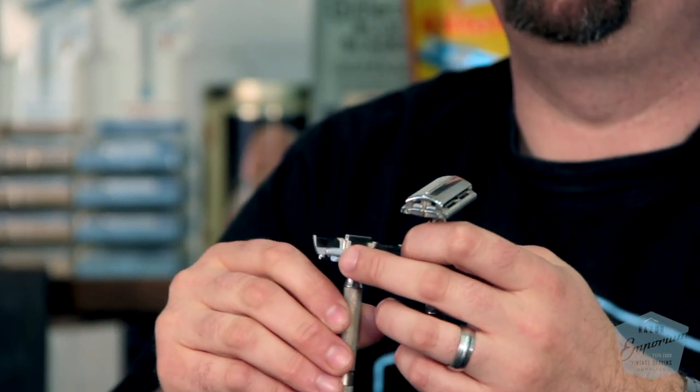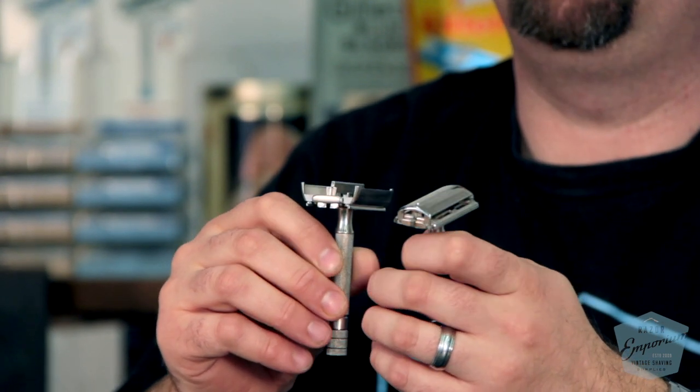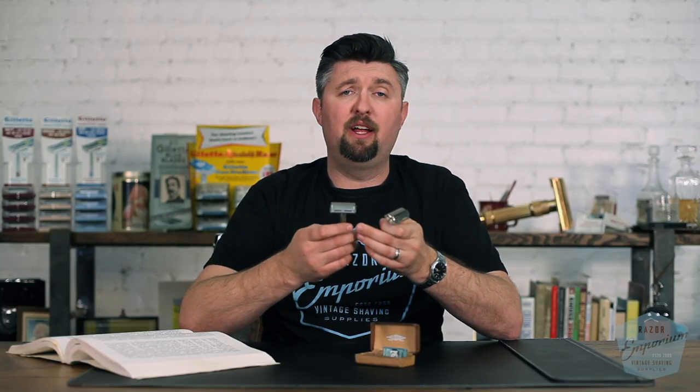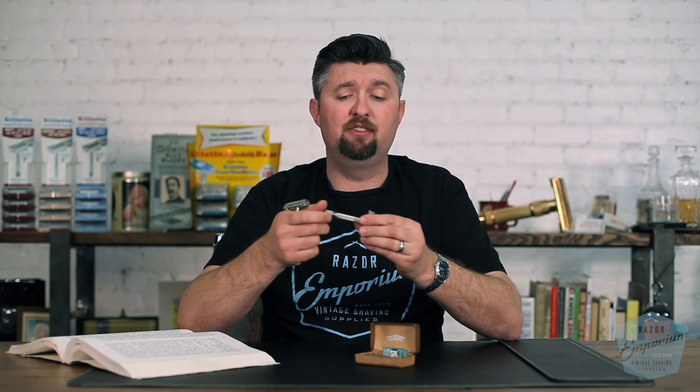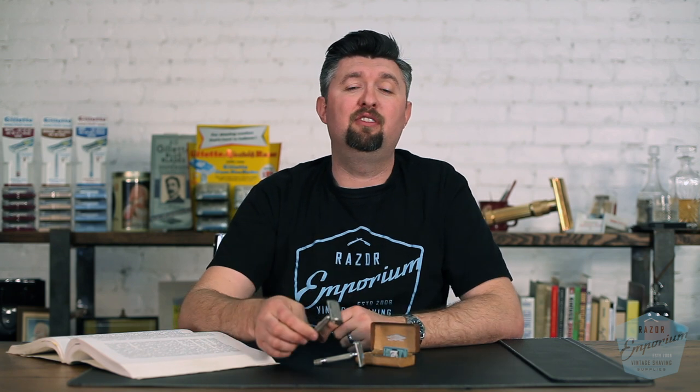That's why later on they started putting this separate piece of metal — this little end cap plate — to try to hold the two together and keep them more symmetrical. Being nickel plated, they're pretty durable. If you want to polish them or clean them, best to use a very mild metal polish or ideally our polishing cloth that we have.